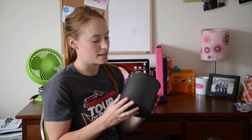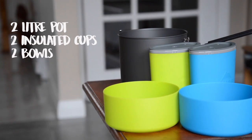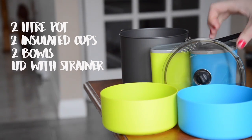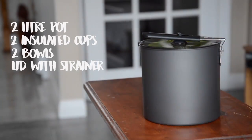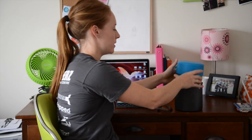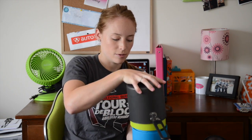This is the MSR Trail Light Duo cook set. It has one 2-liter pot, 2 cups, 2 bowls, and a strainer. The cool part is that everything fits inside the pot — it all fits nicely and it's not too tight, so it's really easy to get out when you need it. It's also very light. It costs $85 on mec.ca or in any MEC store.